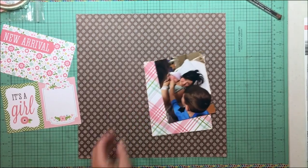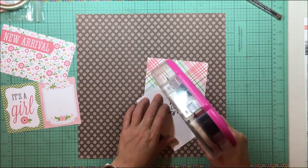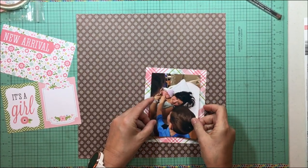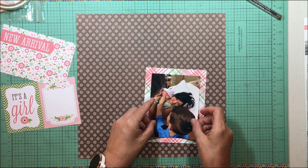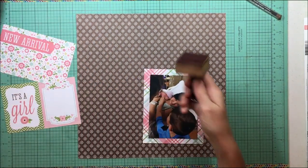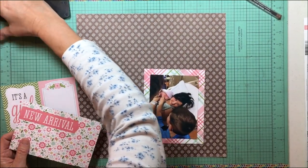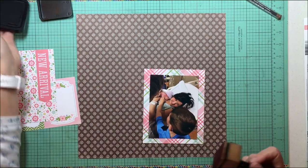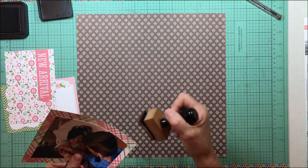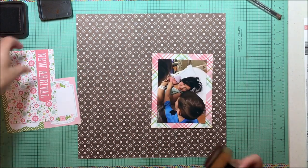I'm going to do a fairly large border on this one. A lot of times I do a much narrower one, but this one is about a half an inch. I liked how that kind of separated the photo off the background and made it stand out a little bit more. There's a lot going on in that photo — that's my daughter-in-law who has just given birth to their baby girl, and that's my middle grandson who has just turned two at this point, meeting his baby sister.